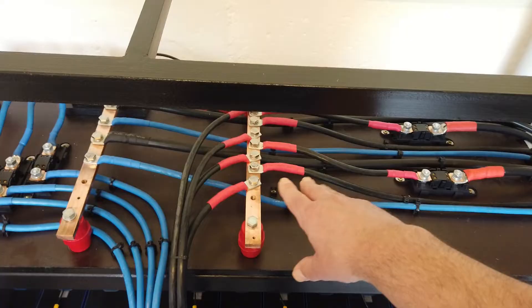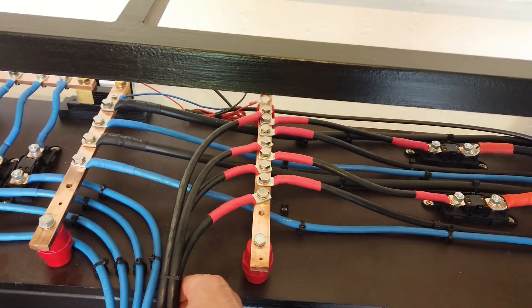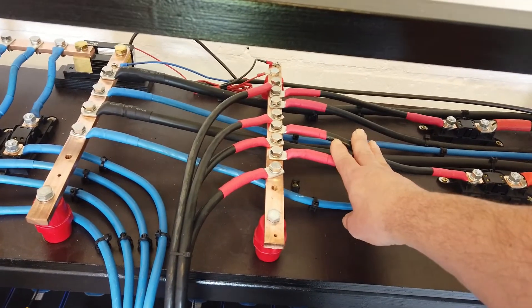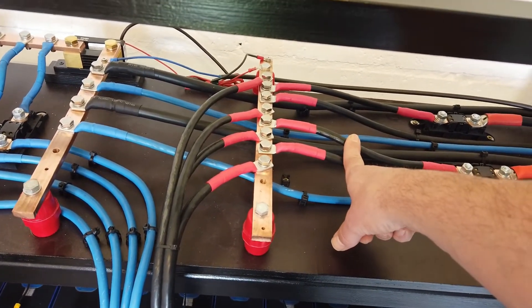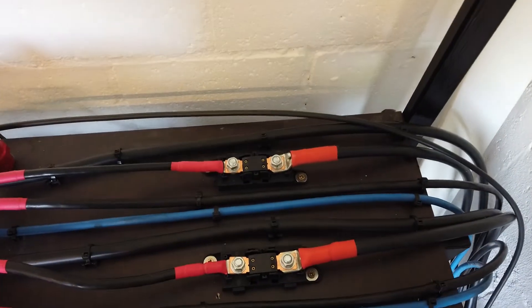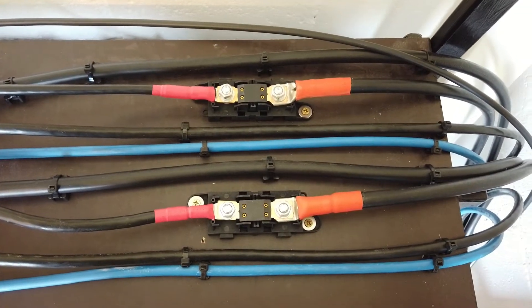Let's move 30 centimeters. Here we have the positive bus bar. We tapped more holes here because there are four cables from the battery banks, two cables from the chargers, and two to the inverter. As you can see I also mounted two additional fuses in the positive line of the inverter.